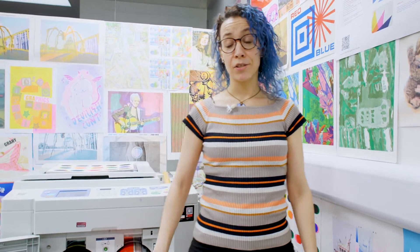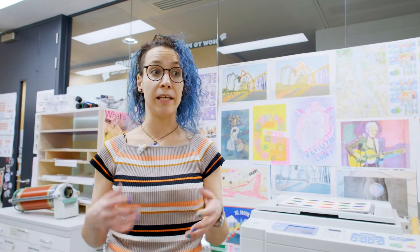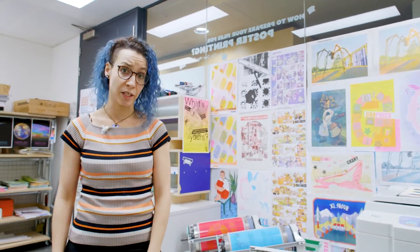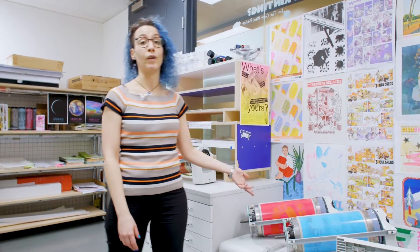We run regular inductions and workshops where students can learn how to operate equipment, and we teach them how to create zines, art prints and different types of publications. In Battersea and White City print lab we have the same set of eight inks.